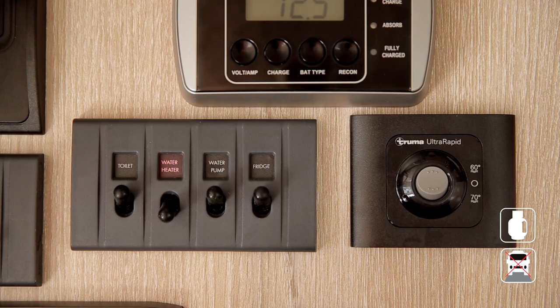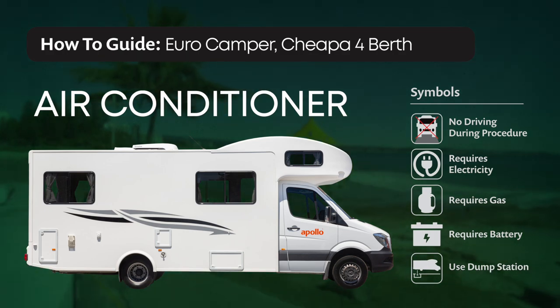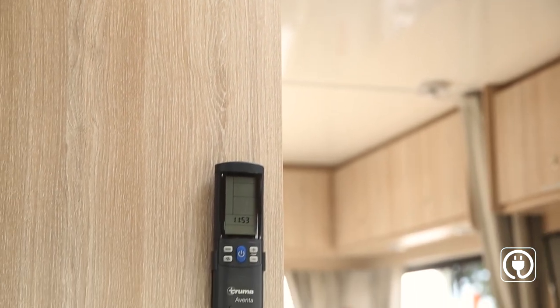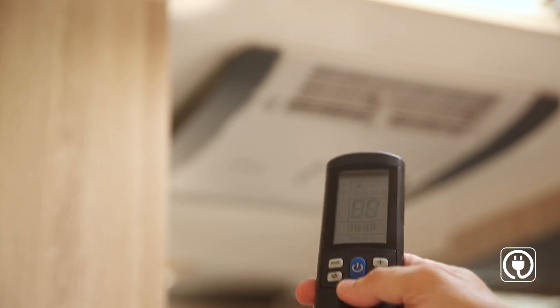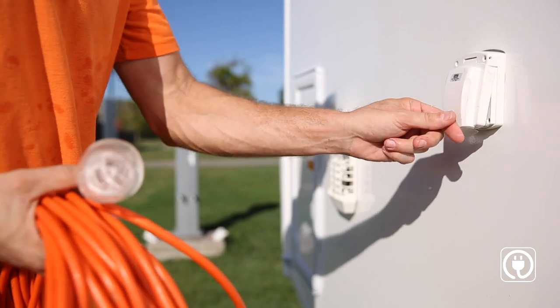The air conditioner will only work when the RV is connected to mains power. Once connected, use the remote to turn it on. Very importantly, turn off the aircon unit with the remote before disconnecting from mains power — otherwise you could blow a fuse.